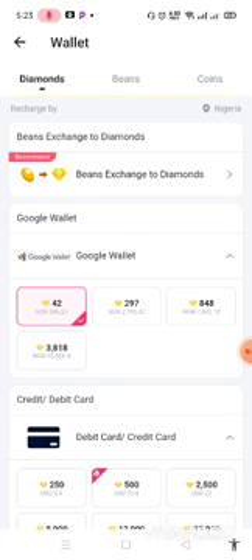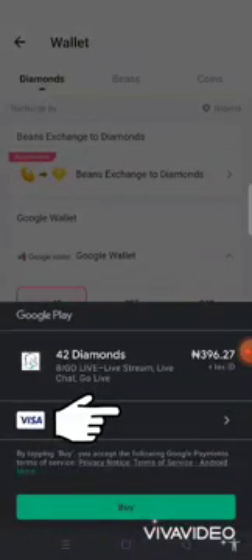Click on the option you want. So let's say I click on 42 diamonds for $3.96 — this pops up here. The card you inserted in your Google Play account appears here. Once you click on Buy, it will ask you to insert your Gmail password. Now remember, when inserting your Gmail password, it will ask if you want to save — say no. Don't save your Gmail password to avoid unnecessary debits or transactions. Once you put it in, it verifies and boom, you're done. It verifies in under 10 seconds and your payment is done.